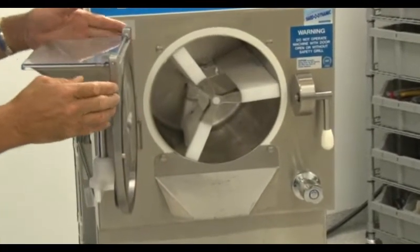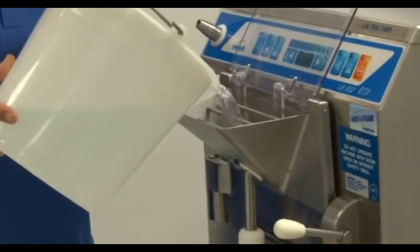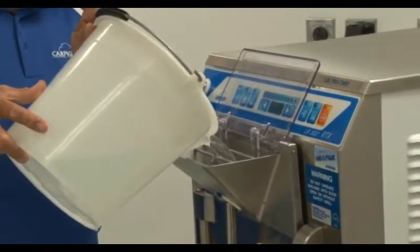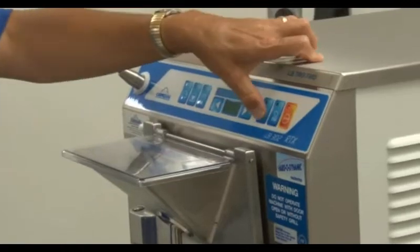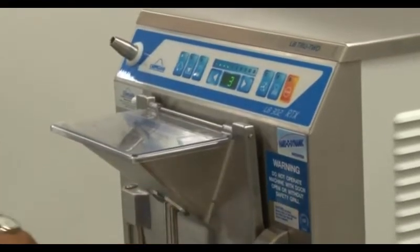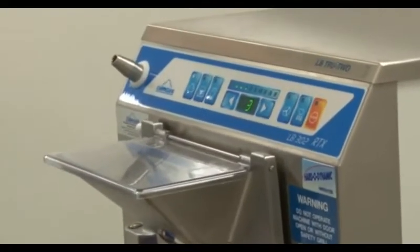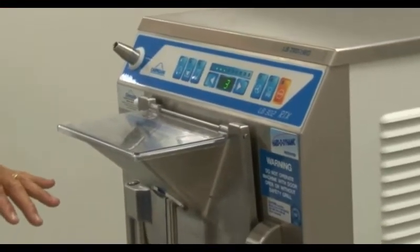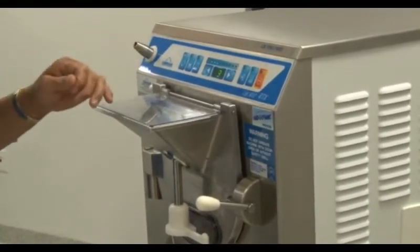We will now sanitize the machine. Prepare a bucket of sanitizing solution and bring it to the machine. Before pouring the solution in, ensure that all door locks are secure so that the solution does not immediately pour out. Lift the splash guard and begin pouring the sanitizer into the machine. Press the cleaning mode and let the machine run for at least two minutes in this sanitizing cycle. It is very important that you do not press the production button while there is sanitizer or any amount of water in the machine, as the sanitizer would become icy and could easily cause damage to the cylinder. Once the two minutes are done, pour the sanitizer back into the bucket and take it to a sink for disposal.